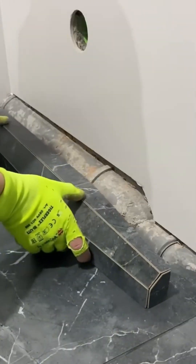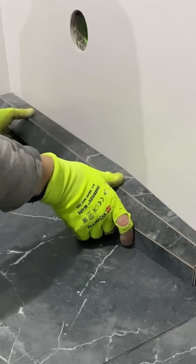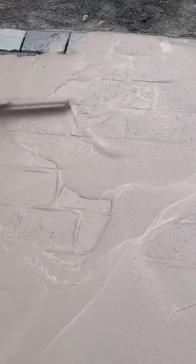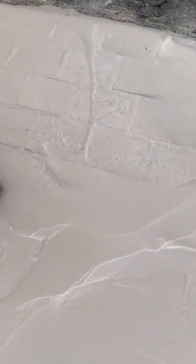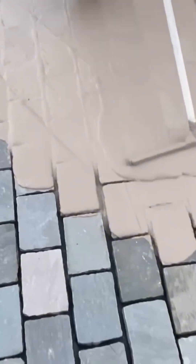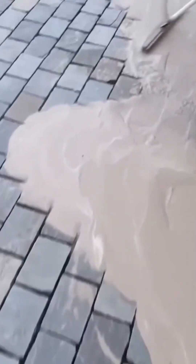Tiling around pipes and drains is where the real artistry comes in — it requires custom cuts, careful measurements, and a problem solver's mind. A finishing coat of sealant is then applied: the invisible shield that will protect the floor from stains, water, and the abuses of daily life — the final, protective blessing on a newly completed surface.